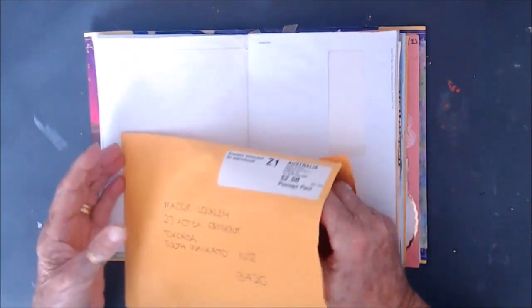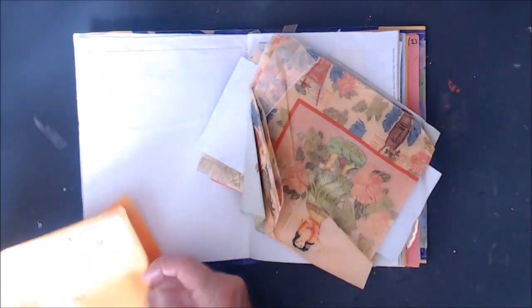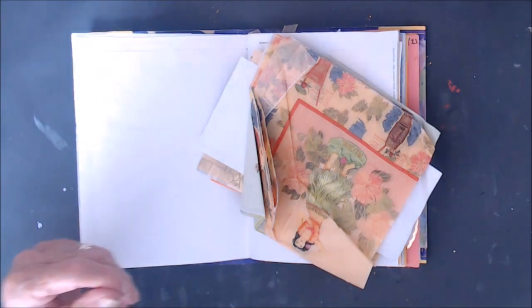So long ago I don't even remember — this is from Nat Williams. I don't even remember what I got sent, so I'll just put that aside.